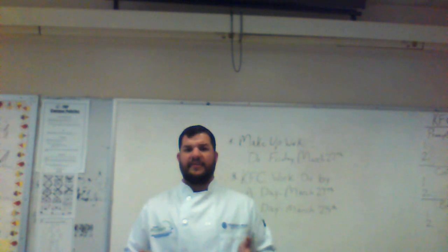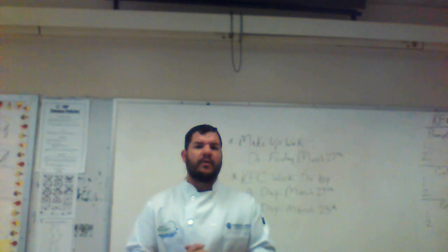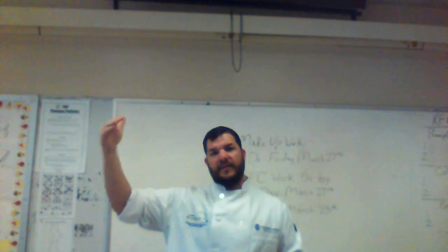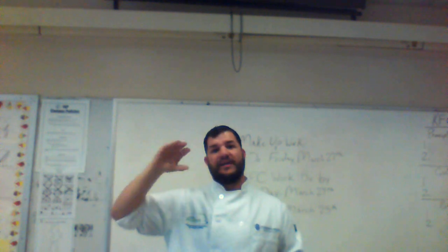As many of y'all remember, we're going to be kicking off the fourth nine weeks with the American regional classes. I still plan to do that.